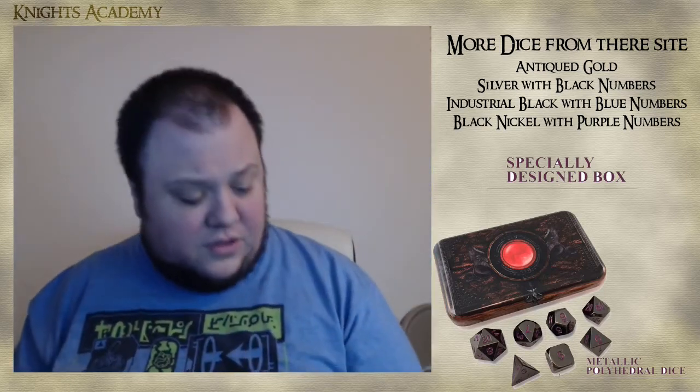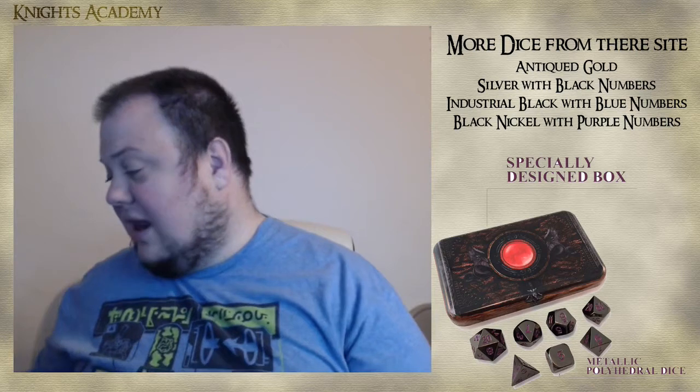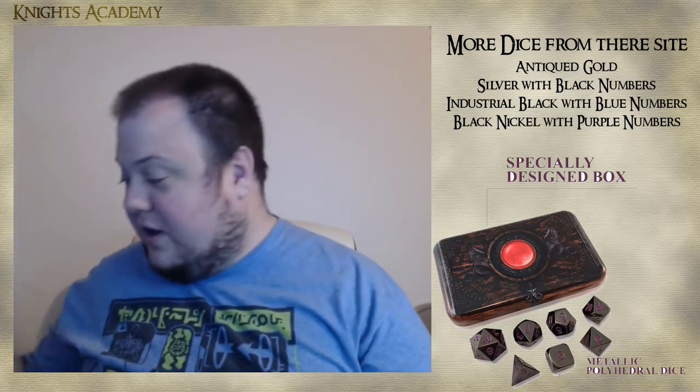They even put in a nice little thank you note. I like their slogan, which is 'adventure awaits.' This is the Wizard's Grimoire.